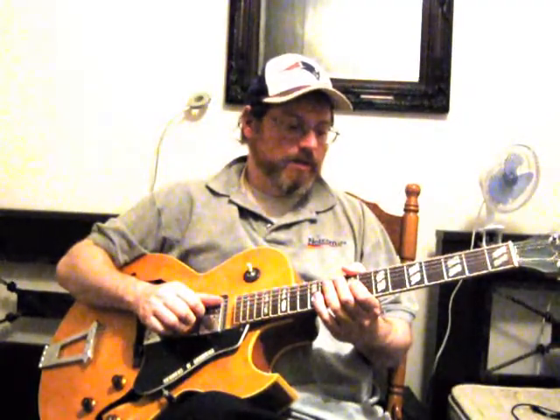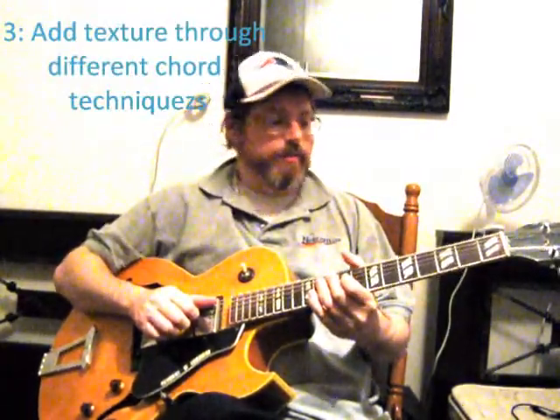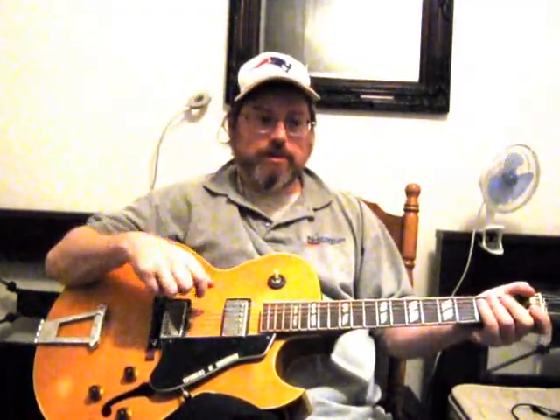Rule number three: as the chord player in the group — and hopefully you're the only one, because playing with another piano player is very tricky; I swore it off because we kept stepping on each other's toes — if you're the only chord player, you're responsible for the texture and a lot of the emotion in the band. If the soloist is playing a solo and really driving at something, you can do a lot to help him build that solo, and you do that through textures.